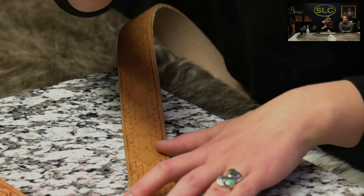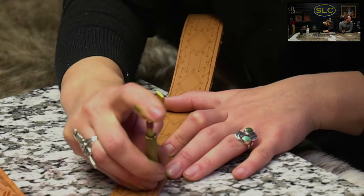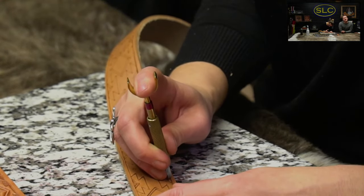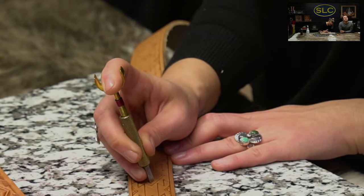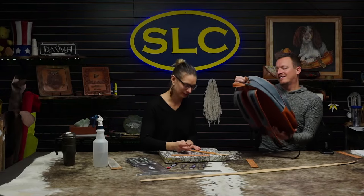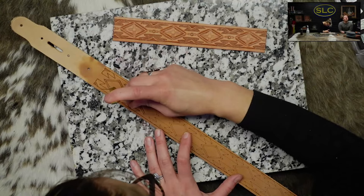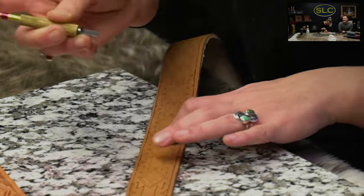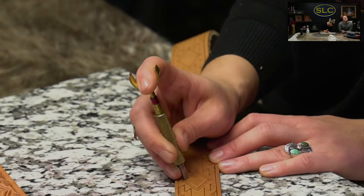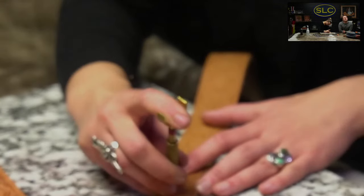We do have an announcement for our giveaway next week. The person that won the backpack with the picture of Jasper in it — they didn't claim it. It's behind us on the dark wall. This backpack — the person didn't claim it. So what do you do with unclaimed stuff? Let's give it away again. I guess they just wanted to enter.